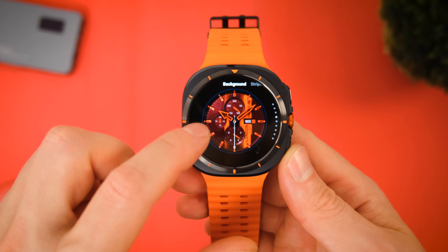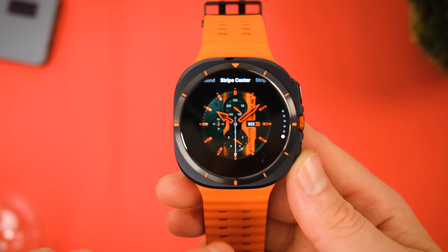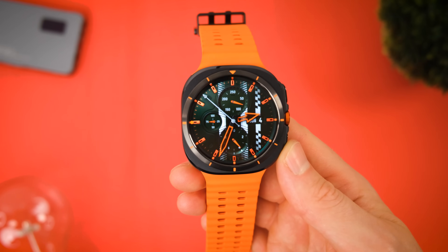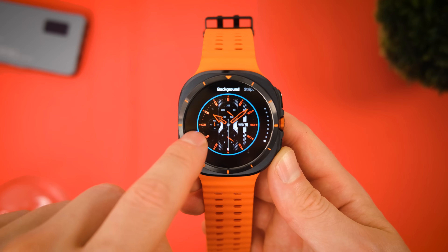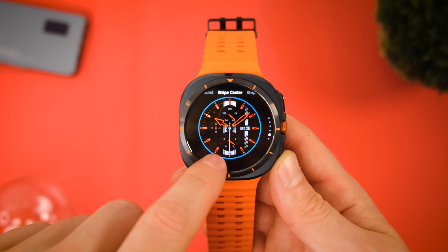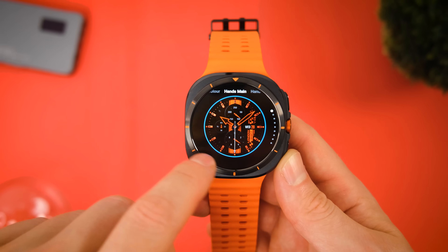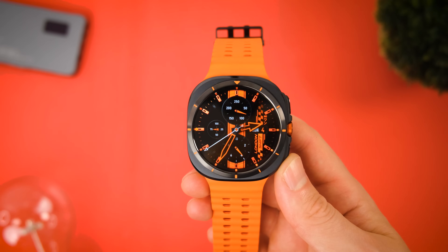Now admittedly it is edging on the sportier side of things, but I think the colors and style go really well with the Galaxy Watch Ultra and its design. Despite being made of higher quality materials, it does have a more rugged look after all. The S4U London Shift is definitely one of the more realistic watch faces you're going to get at the moment, and on top of that it boasts some really impressive customization options — well over 20 different combinations to choose from. I also like the default orange, but switching to a dark red background also looks pretty smart with my new Watch Ultra color choice.